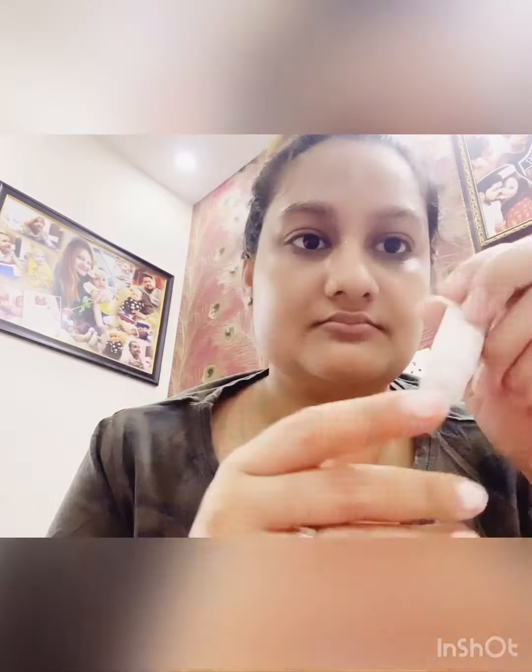Hello guys, welcome back to my channel. Today I'm going to do a facial at home — it takes a lot of time to go to the salon. This is from Good Vibes and it is in the gold variant. You need to use toner to minimize your pores and it hydrates your face. Let's start!